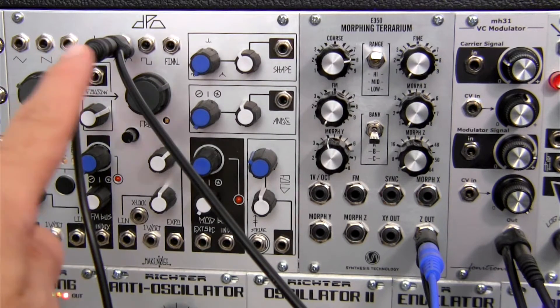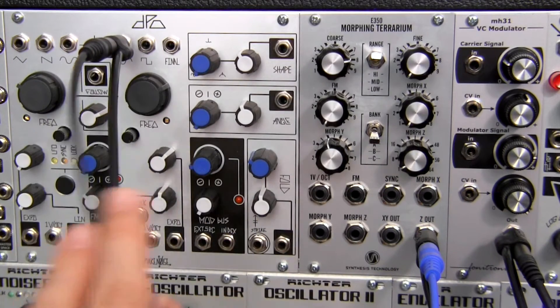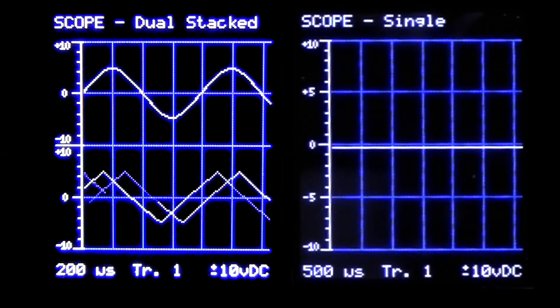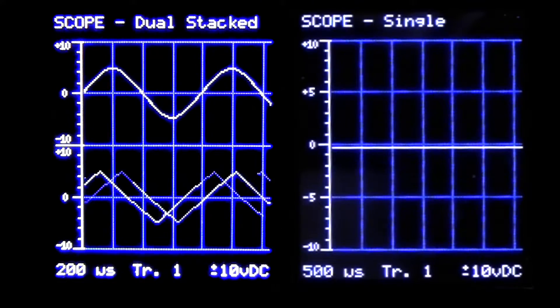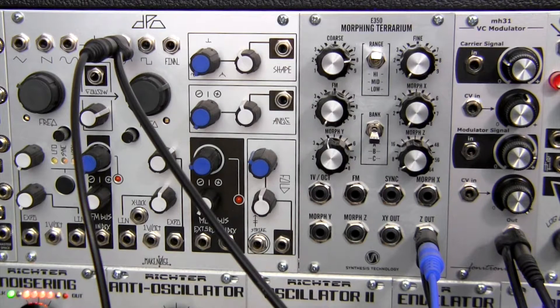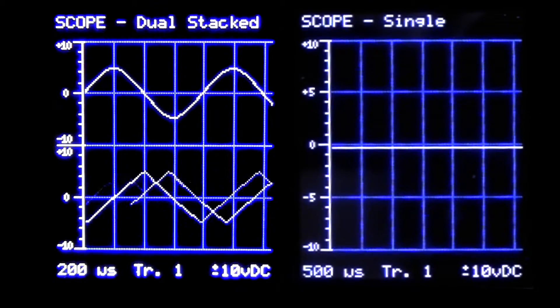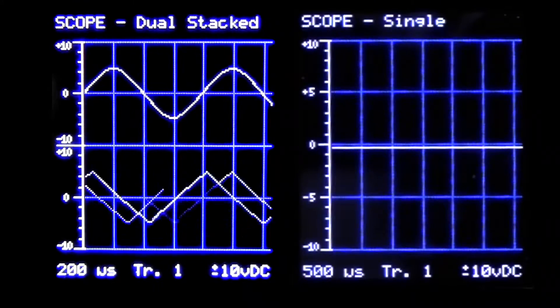I do have some things already pre-patched here. I'll go through these and kind of discuss what we'll be listening to in a moment. I have an oscilloscope off on the side that we'll be using to see what's actually happening, and I also have another oscilloscope set up that we'll be seeing the final product coming out of this cable over here.